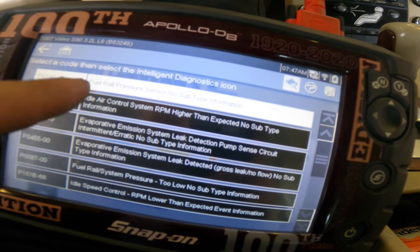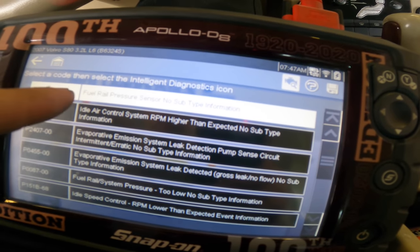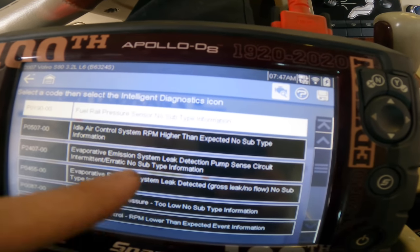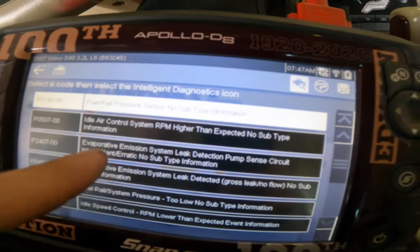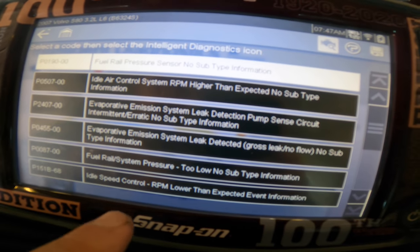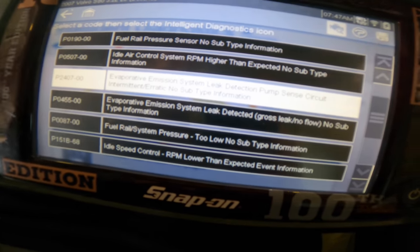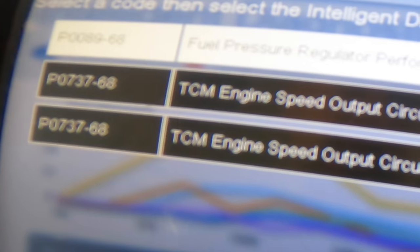Unfortunately it appears that the majority of what's going on are independent systems of each other. We've got something going on with the fuel rail pressure sensing system - that may be caused by improper pressure, a sensor issue, or a wiring issue. It's running at a higher RPM than it should - that involves the idle air control system, separate from the fuel system. We also have evap emissions leaks detected. These two codes are related, these two are related, and these two are related - so we've got three sets of related codes.